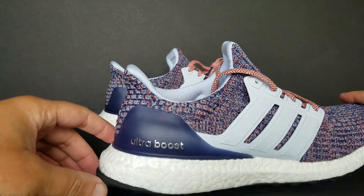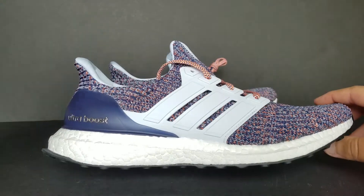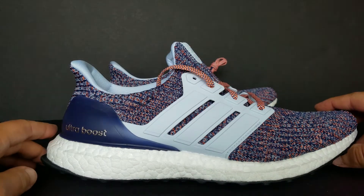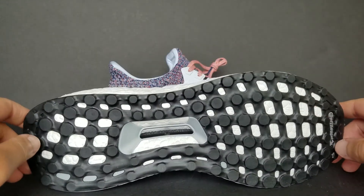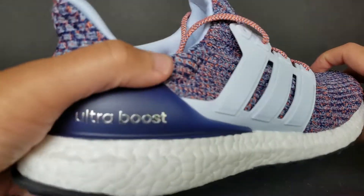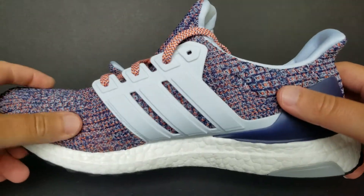You have the blue-ish cage with the Ultra Boost and silver detailing. You got the all-white Boost midsole, and if you already own Boost, you already know it's like walking on clouds. If you don't know, go to the store, check out a pair, buy a pair — you should be good. You got the Continental rubber outsole with the black torsion in the middle, and it's prominent throughout as well.